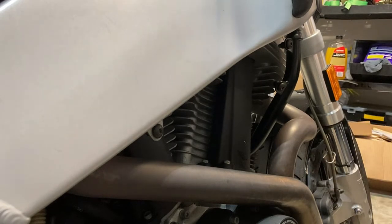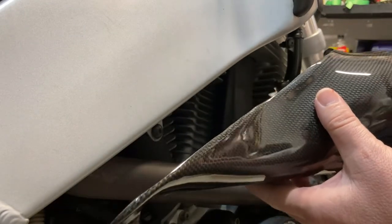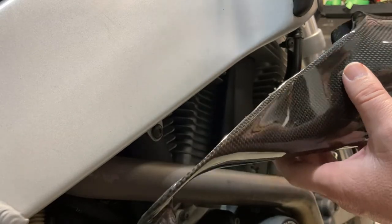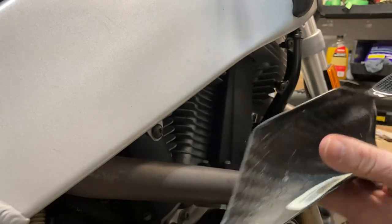You need to know that this is a different brand of carbon fiber. Everything I have is Tech Carbon, and this is a Bestum — I'm not totally sure how to pronounce it, it looks like 'Bestum' to me, so that's how I'm going to pronounce it.